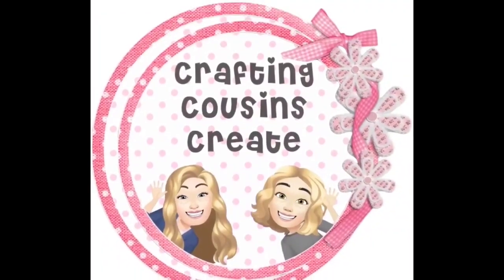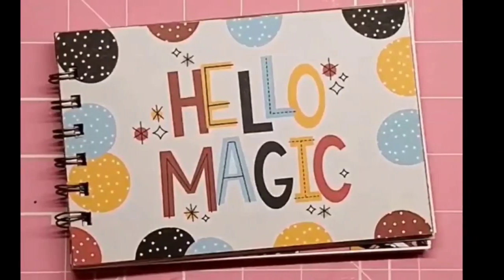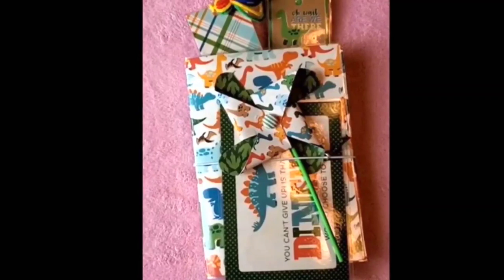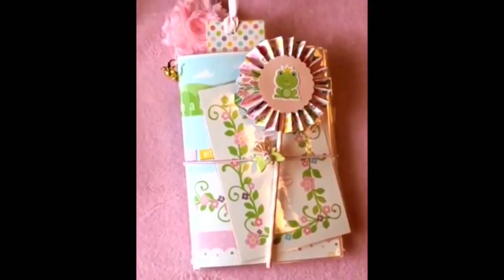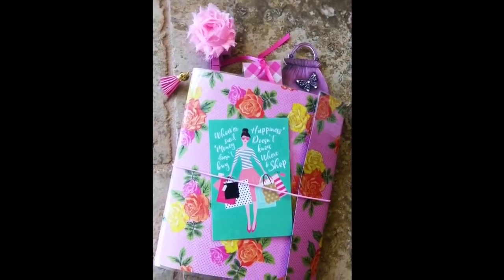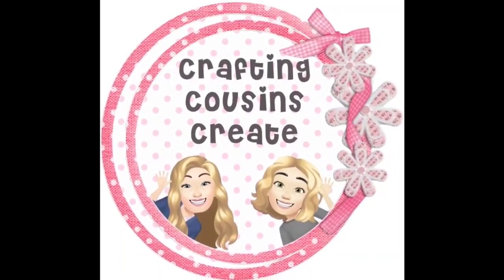Do you like to create with paper? Create beautiful journals, cards, embellishments, and interactive mini albums? Well you should go and check out our channel Crafting Cousins Create. There we slow down the videos and give you step-by-step instructions that make it easy for everyone from the beginning to the advanced crafter to follow along. There will be a link to that channel in the description box below and we hope that you'll come over and join us.